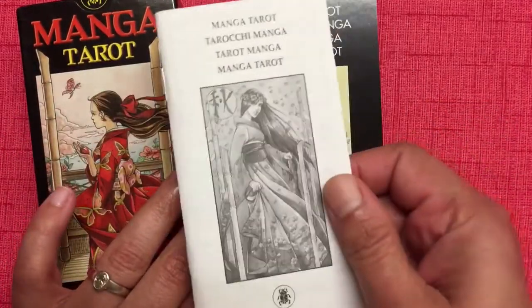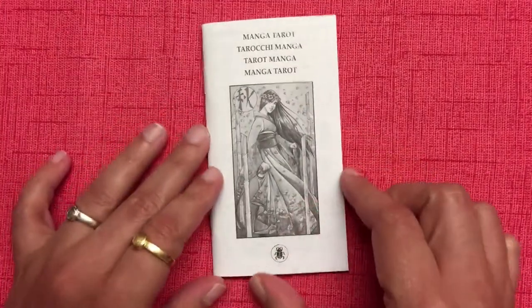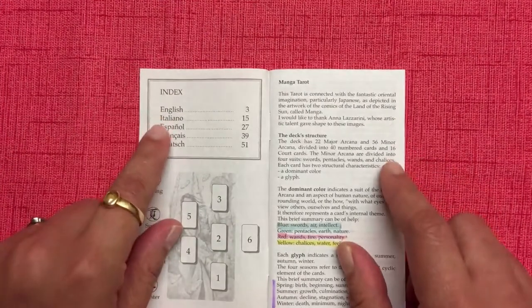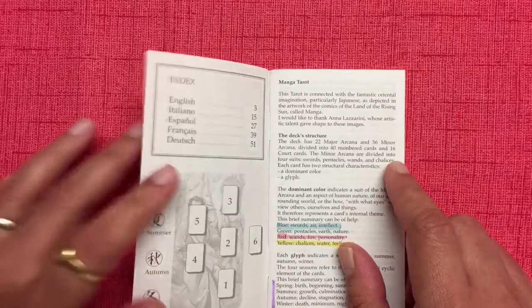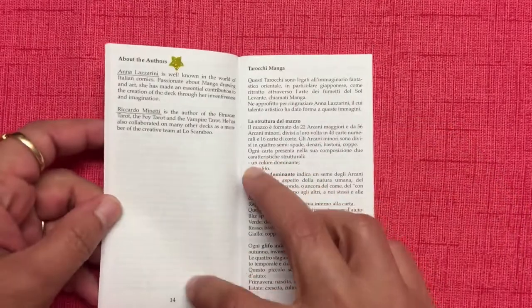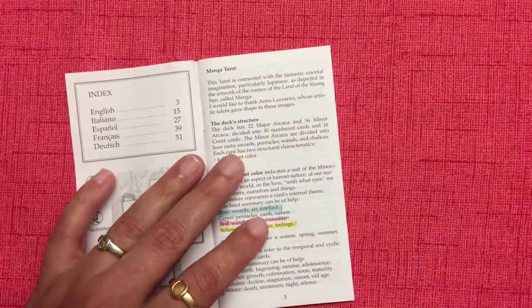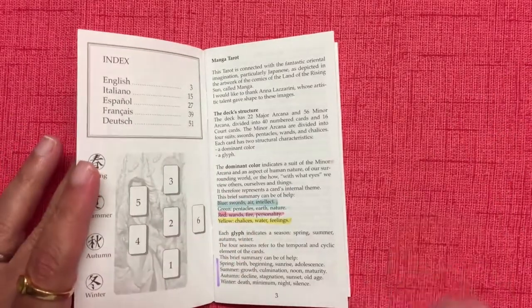As you can see, the LWB offers meanings of the cards in various languages — English, Italian, Spanish, French, and German. I'm just going to go through the English section, which is about page 3 to page 14, roughly 11 pages. It's worth reading through because there's a lot about this deck that is a little bit different from the norm, and I do genuinely want to discuss it.